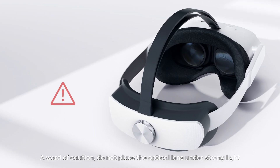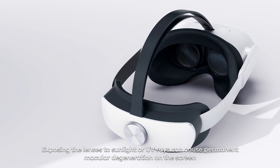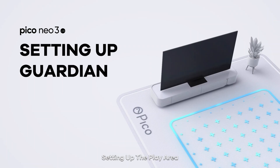A word of caution: do not place the optical lens under strong light. Exposing the lens to sunlight or UV rays can cause permanent macular degeneration on the screen.